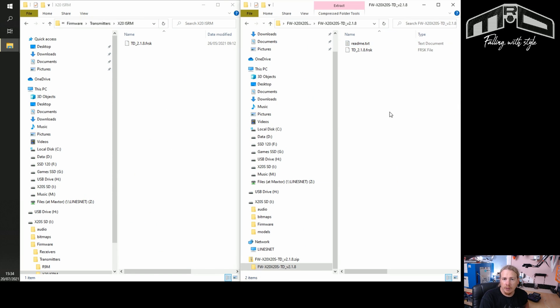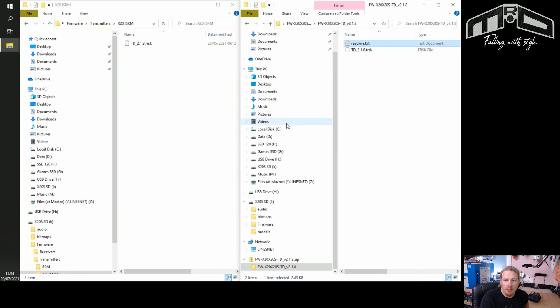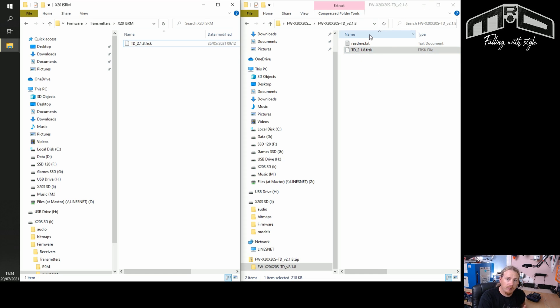If we open up the zip file, inside there's another folder — go into that and there's a readme file with update information: notes about why it was updated, what it's compatible with, and how to update the module. I'm going to drag the firmware file onto the SD card. One quick note: when you drag a file from an open zip folder, it automatically extracts it — so you don't need to unzip the file manually beforehand. The file is now on our transmitter.